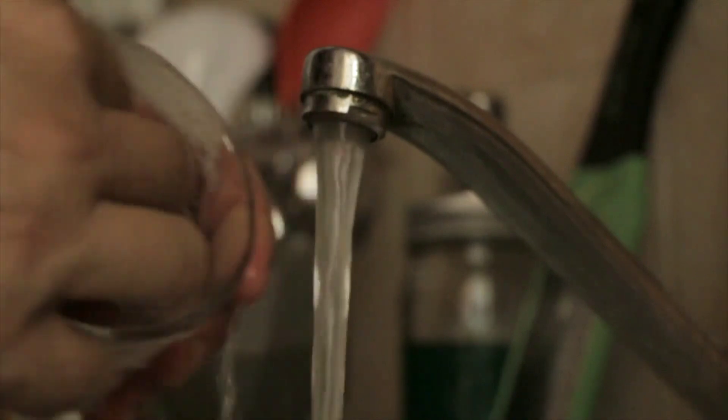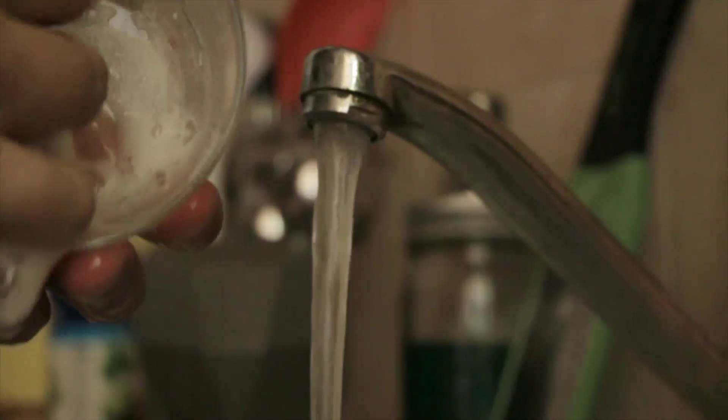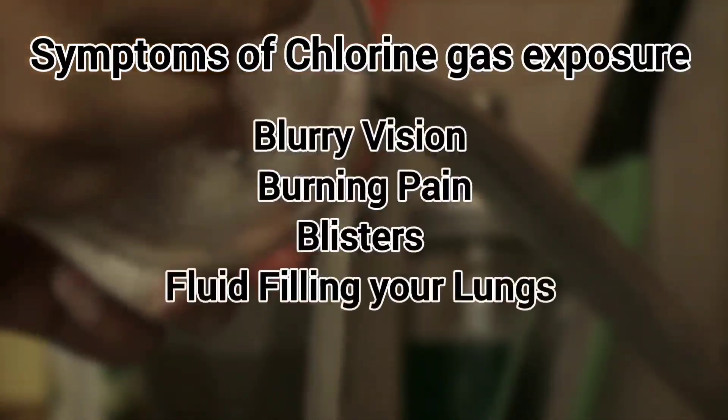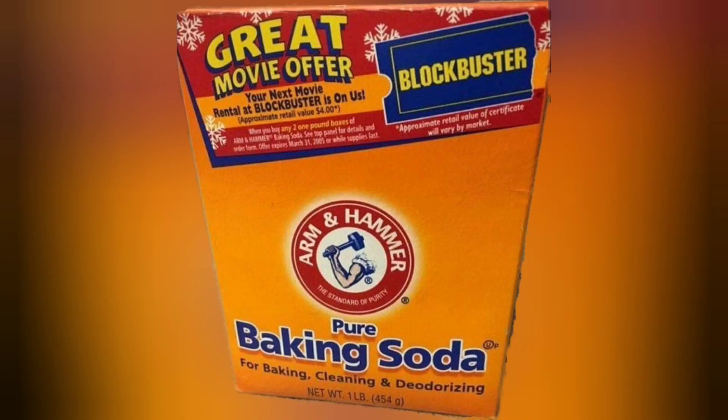Most tap water contains chlorine, so it's not a very good idea to use it for electrolysis. During the process it will be released as a gas, and in gas form it could cause symptoms such as blurry vision, burning pain, blisters, and fluid filling your lungs.